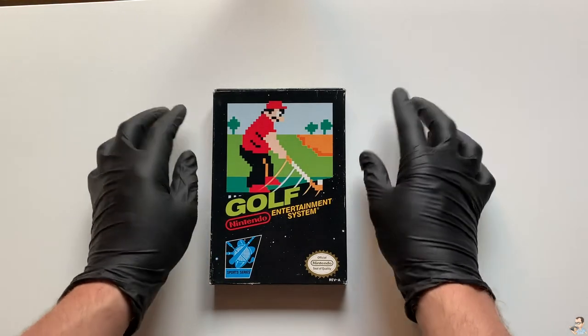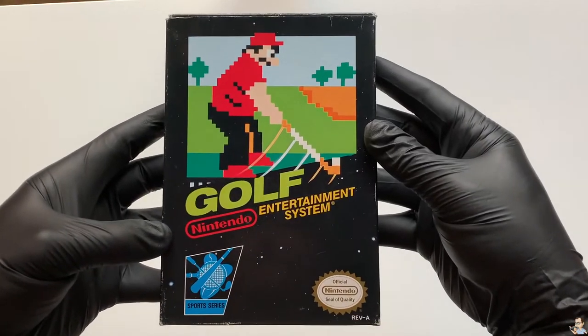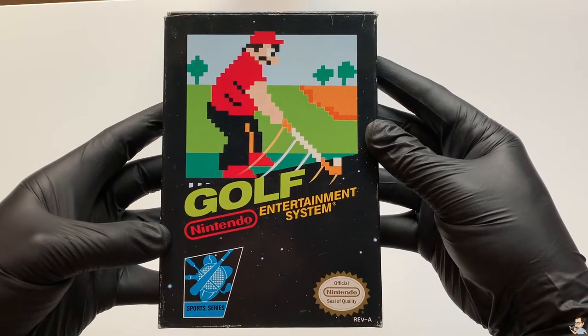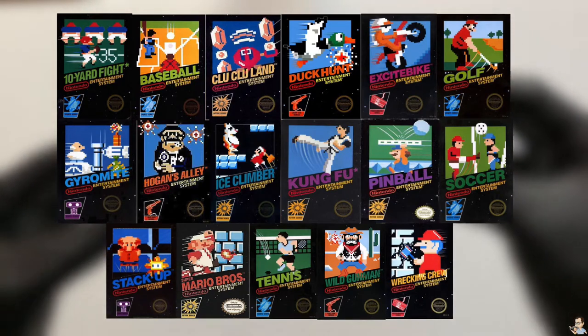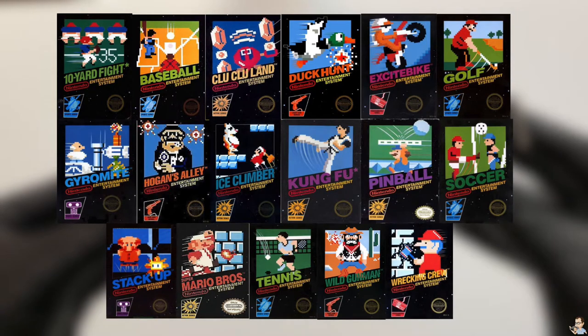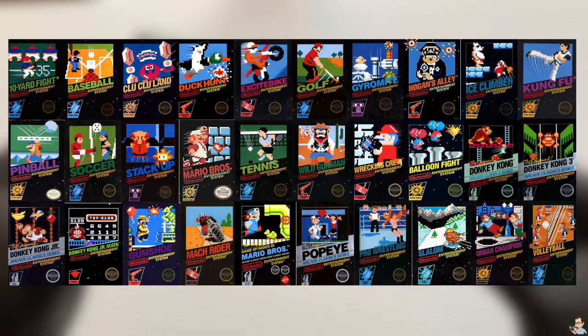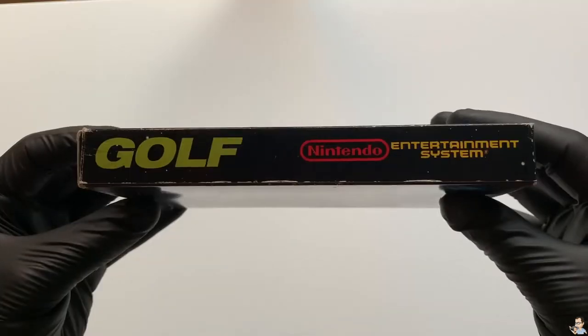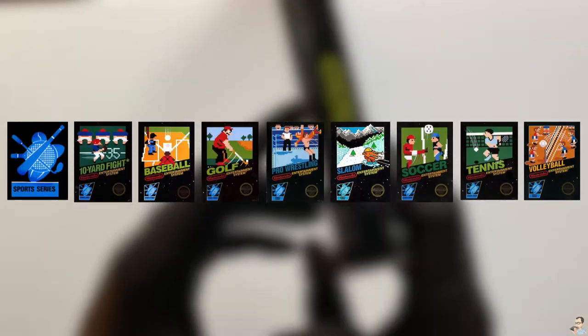Hey NES Unboxer viewers and welcome to a new unboxing video. Today we have our first black box series game: Golf. Golf was part of the original launch titles for the NES back in October 1985 and was developed and published by Nintendo. These black box series games are easily recognizable and are hot amongst collectors. The game I'm holding here is an NTSC version of Golf, part of the sports series.